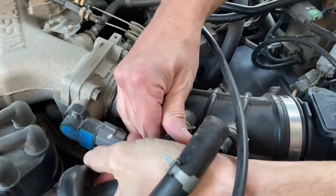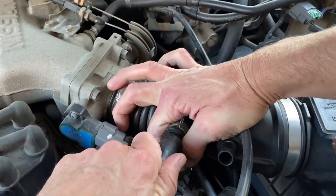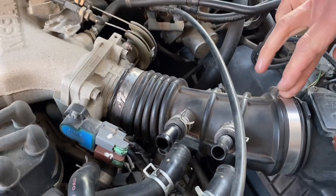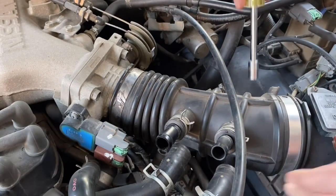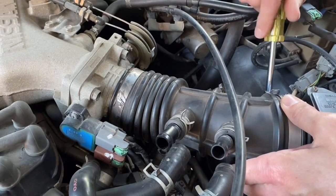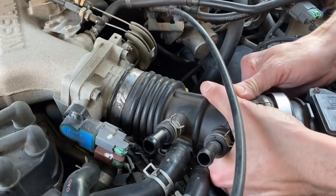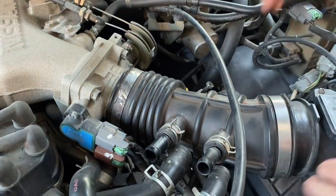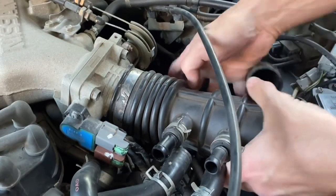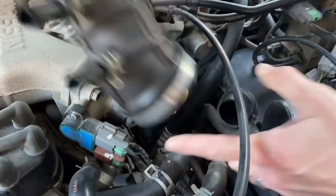There's one. Come on off of there. There you go. I got one more here — take that one loose too. That way we don't have to take the mass airflow sensor loose. That's good and loose. Let's pop that off of there. I got another one of those out of the junkyard — we'll see if that one fits better than the one I have. All right, we got the intake boot off.